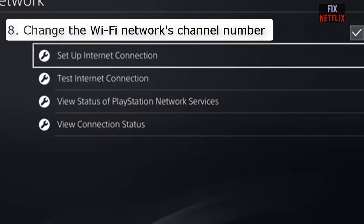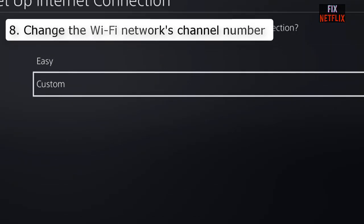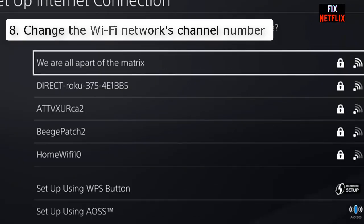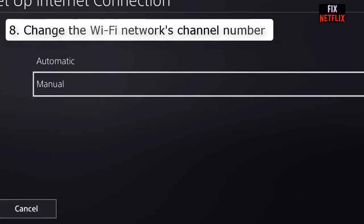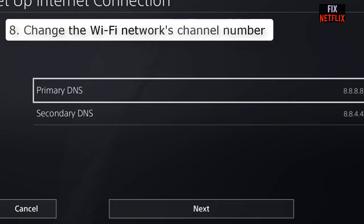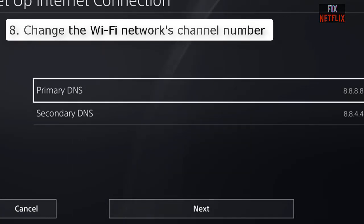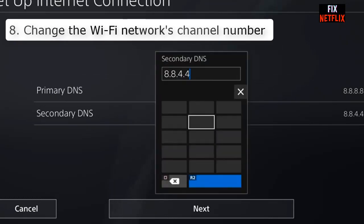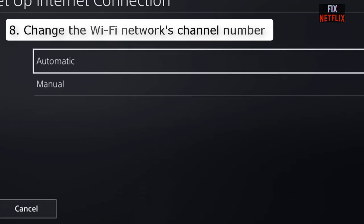Number nine: Change the DNS settings. In some cases the problem is with your DNS address. You can change your DNS settings to see if it helps. You can set the primary DNS to 8.8.8.8 or secondary DNS to 8.8.4.4. If that doesn't work, you can use alternative primary or secondary DNS settings — check the screen for reference.